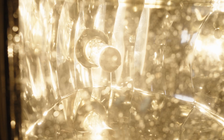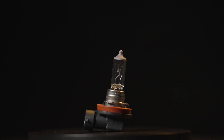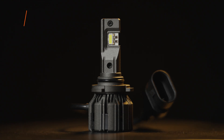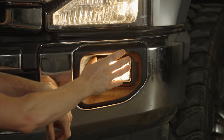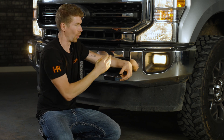Your stock fog light housing is a reflector-based housing with mirrors inside and a wire-wound filament from your halogen bulb. Your original bulb is a 9005 bulb type. It's very particular where it's placed inside the fog light — if it's placed too far forward, too far back, or it's too big, it's going to scatter the light all over.